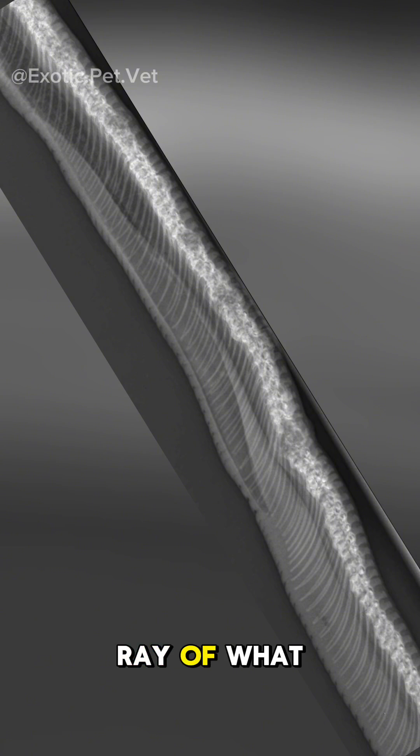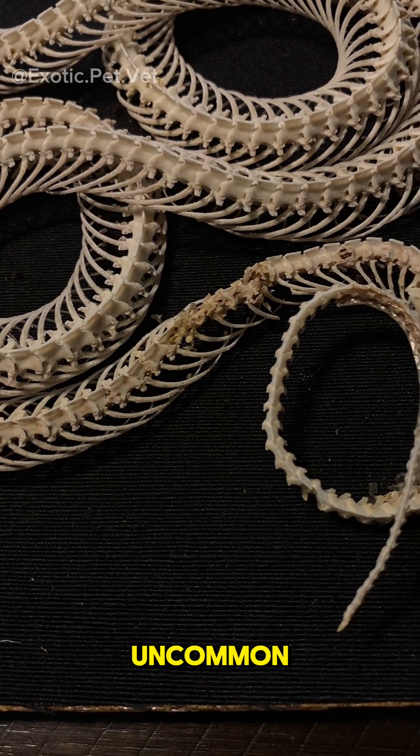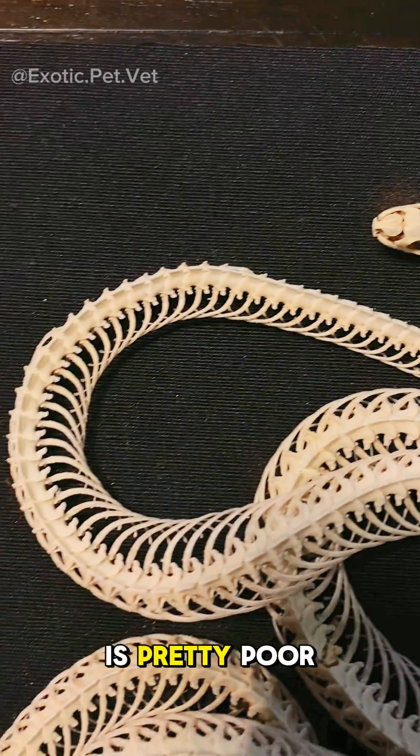Here you can see an x-ray of what osteomyelitis looks like. Spinal osteomyelitis in snakes is not uncommon and is frequently associated with chronic bacterial disease, especially salmonella. Usually the prognosis is pretty poor once it develops.